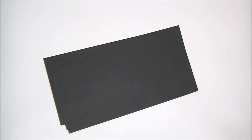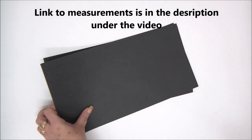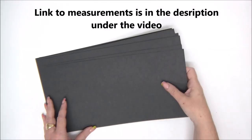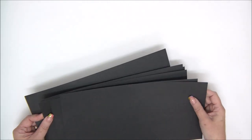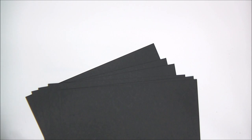Hi everyone, it's me here with a new video tutorial. Today we are making a really special but easy star mini album. You have a link to the measurements in the description under the video — go ahead and click on that and download the instructions and all the measurements to make this really cool mini album.